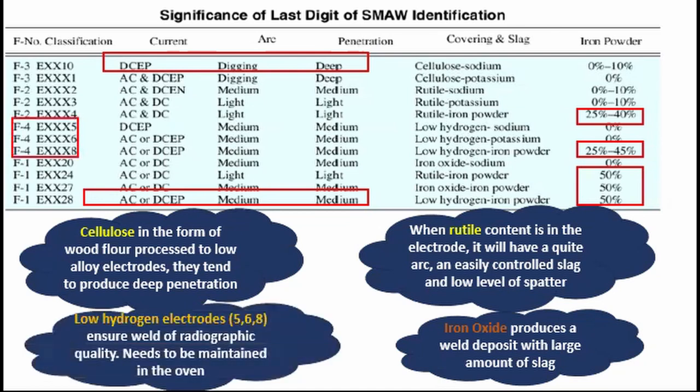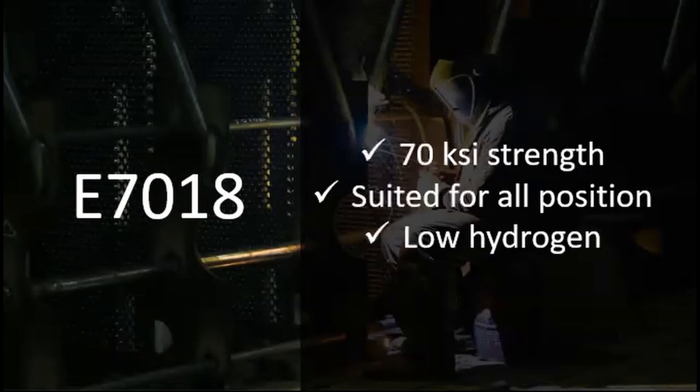Low hydrogen electrodes — the ones that end with 5, 6, and 8 — ensure weld of radiographic quality and reduce the risk of porosity, but one downside is that these electrodes need to be maintained in the oven. For example, the electrode E7018 has 70 KSI strength, is suited for all positions, and has low hydrogen.